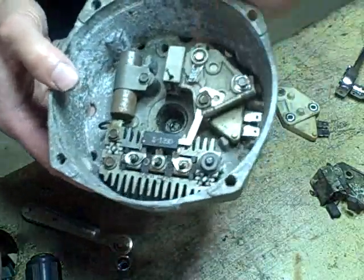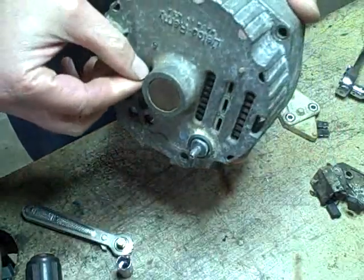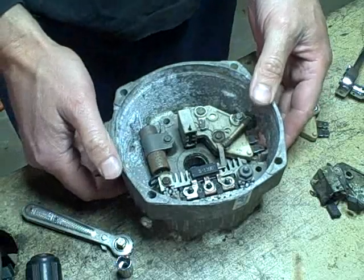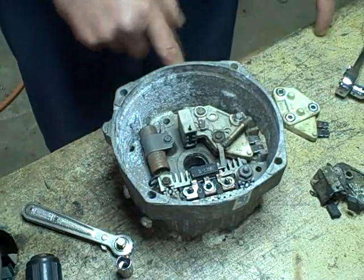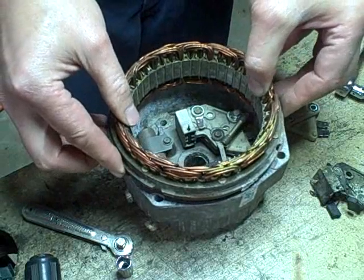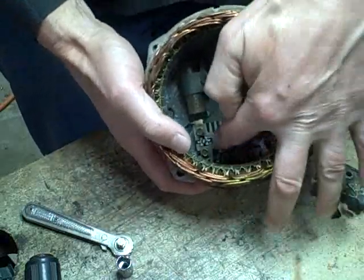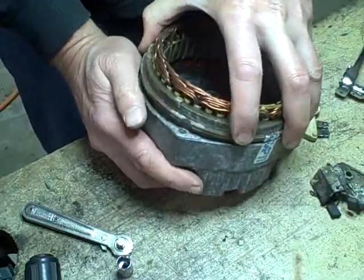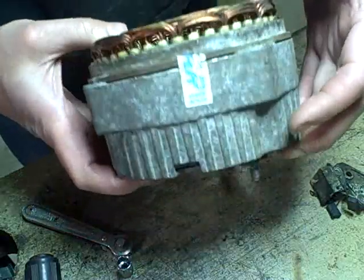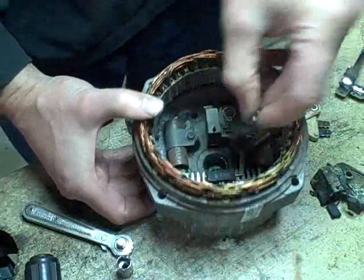All right, so I've got these three screws tightened down. I'm going to push my drill bit through a little bit further just to make it a little easier for me to grab onto it on the back there. And now I can put the armature in. Each one of these connections is going to go over one of the studs in the diode pack. And now these three nuts get installed.